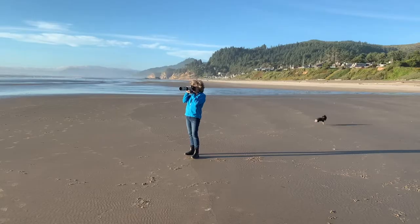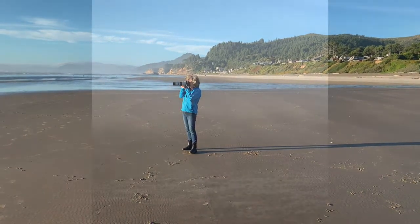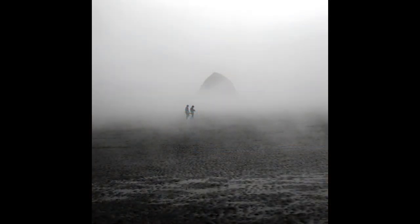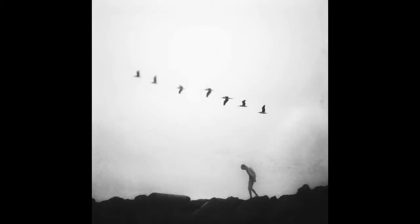I visit the coast year-round. Manzanita, Cannon Beach, Rockaway, and Arch Cape are my personal favorites. There I make images of the landscape, the water, the clouds, and of course, the seabirds.